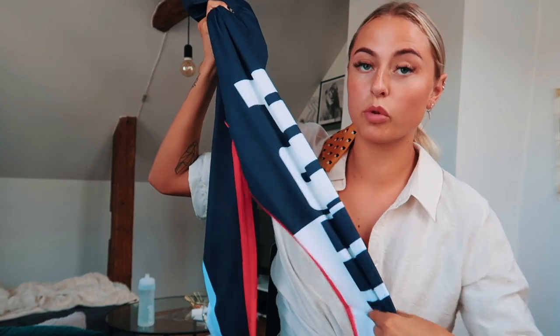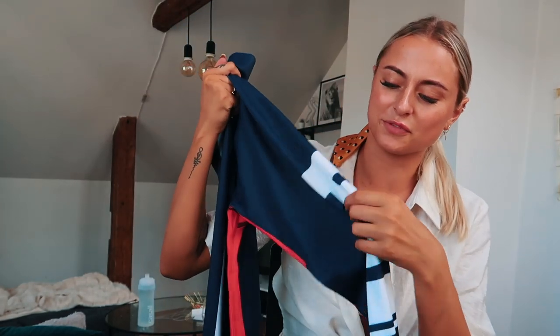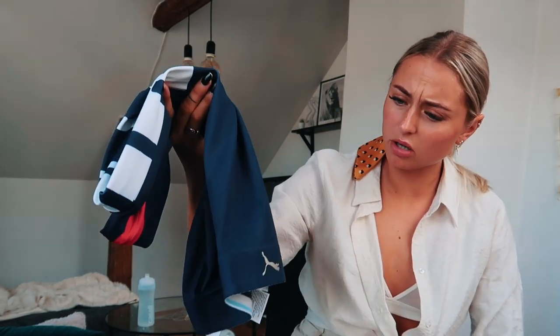We'll start first with this one, which I think is a tights. This is a training tights from Puma, of course. It looks like this — it's a little bit like Norwegian colors. Yeah, this is just a training tights from Puma. I'm glad I'm going to use this.